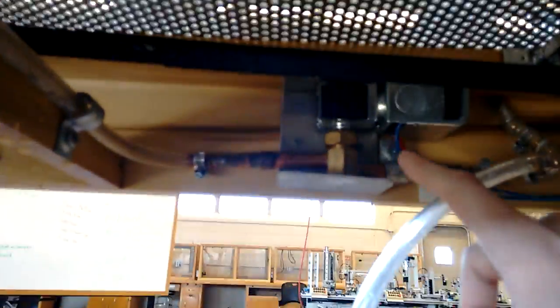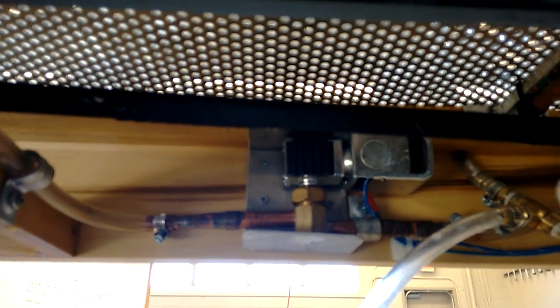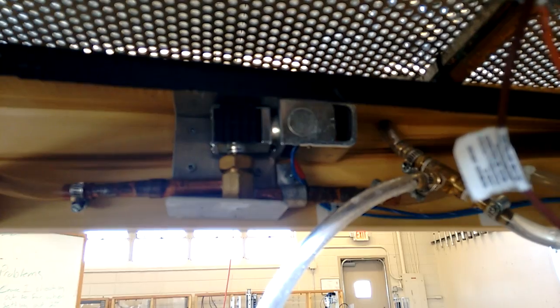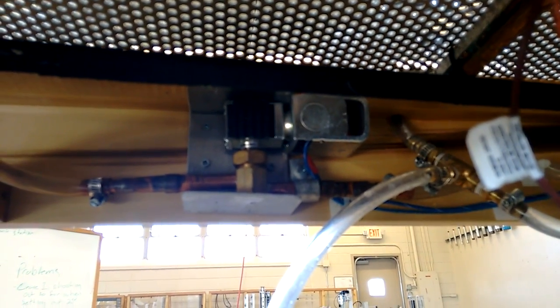Next we have our under spray valve, which is right here. This is our control valve for it. Our original design was 24 volt DC, but the one you see right now is 24 AC, and that's off of the air conditioning unit.